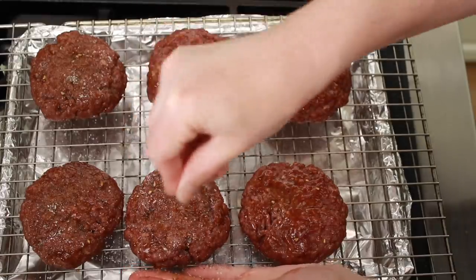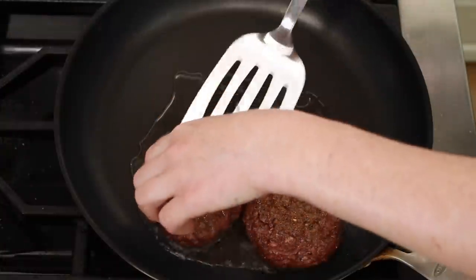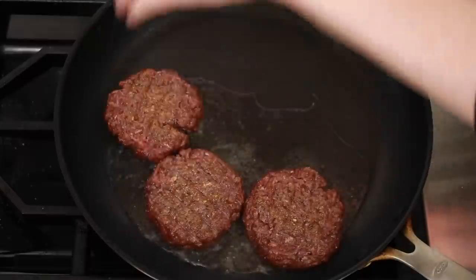Although I am a huge fan of pre-salting my proteins in advance to increase their juiciness, burgers are an exception. Salting the burger ahead or even mixing the salt into the beef will give you the texture of sausage — very juicy, but not very tender. The longer the salt sits on the meat, the more snappy and bouncy the texture will get. I don't like that in a burger, so I salt my burgers after the oven step and right before they go into the skillet.